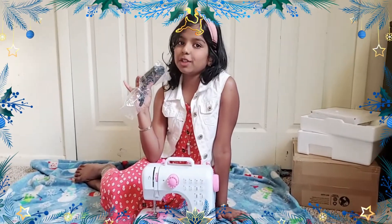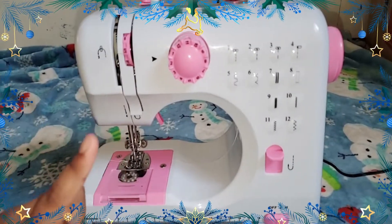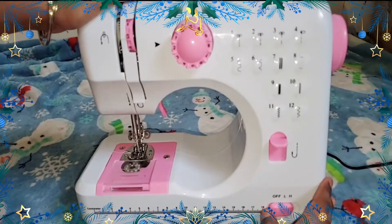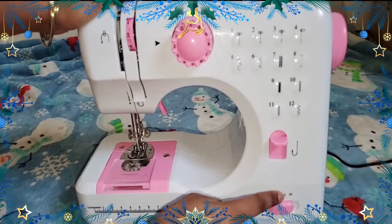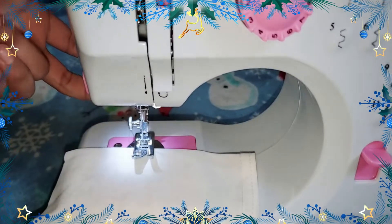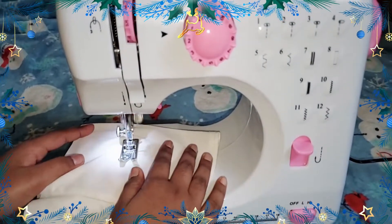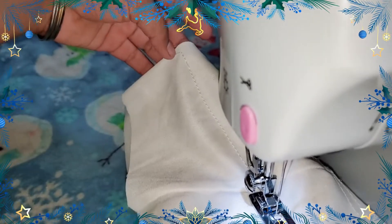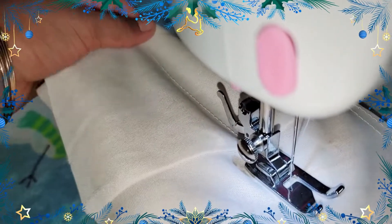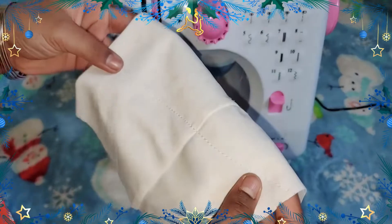We're not going to use the pedal — we're going to try the automatic option. I'll keep it on low, and I always have my parent, my mom, to help me stitch just in case. I kept it on basic stitch pattern one — look how beautifully it's stitched! Let's continue and finish this. It's fully stitched!